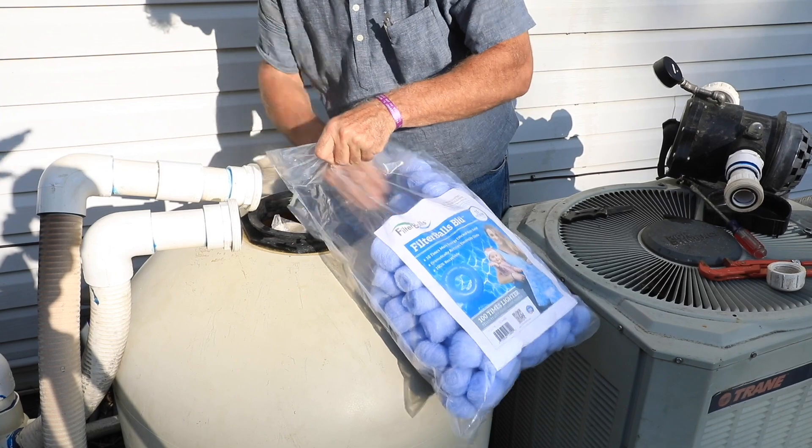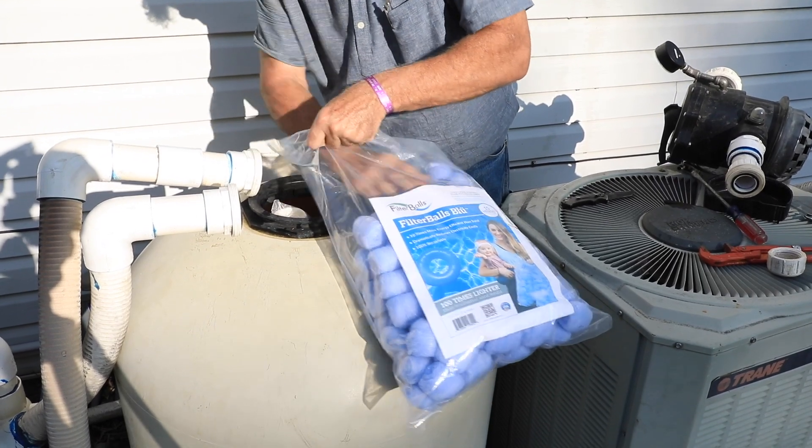So when it comes time to change the sand in your filter, don't do it. Instead, replace it with filter balls — a lightweight and more effective filtering technology that fits in your current system and saves you money.